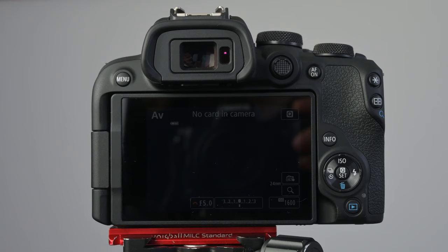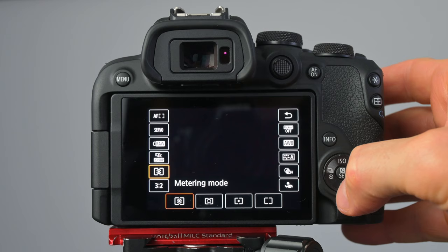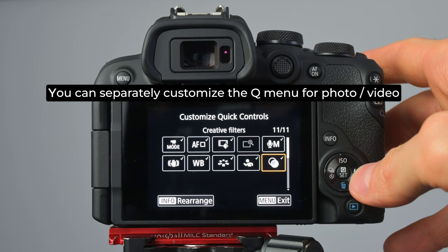As with every Canon camera nowadays, we have the Q menu. And on this camera the Q menu is different in photo mode than in video mode. The reason I'm emphasizing this is because when you are recording video, you are using completely different settings — for example, in video you would like to set the audio levels, while when taking photos this doesn't have any relevancy at all.